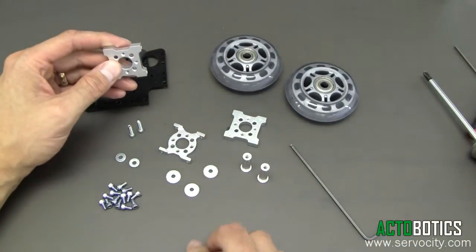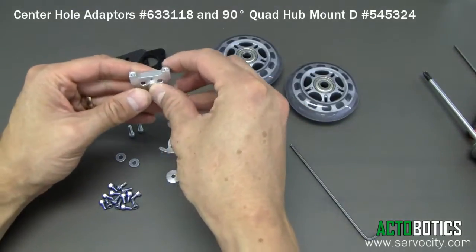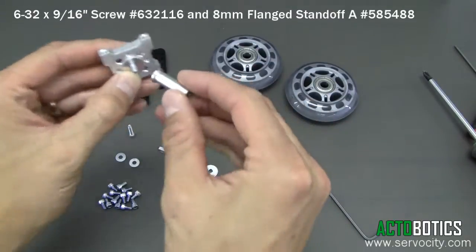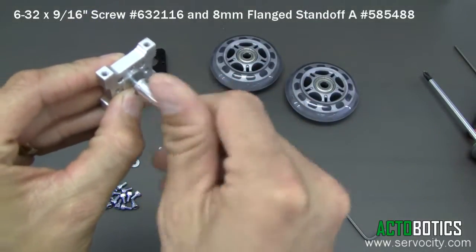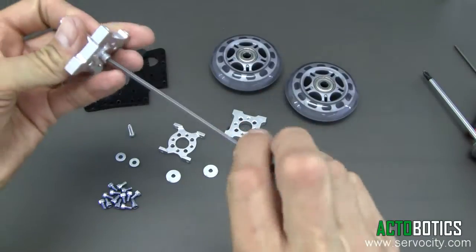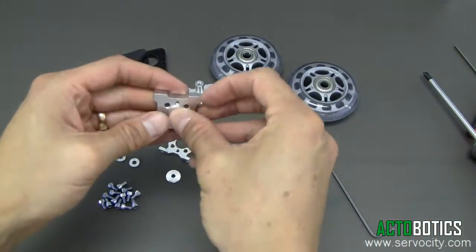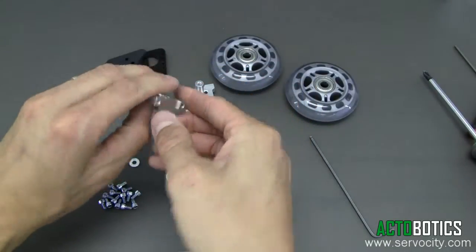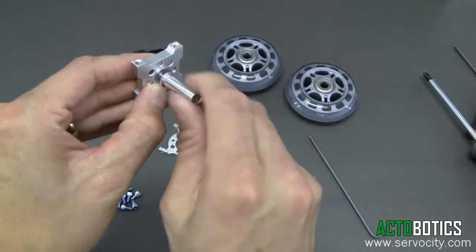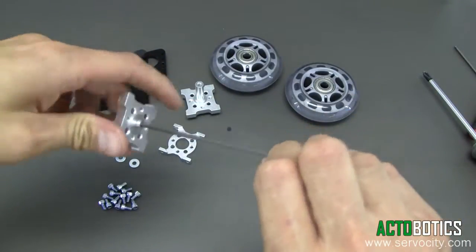The first thing we're going to do is assemble the idler shafts utilizing our little center hole washer systems. Put the screws in here and tighten this up as tight as we can. We've got two of these we're going to be putting together. Starting the second one — slide it through, washer and idle shaft again. Go ahead and tighten that down.